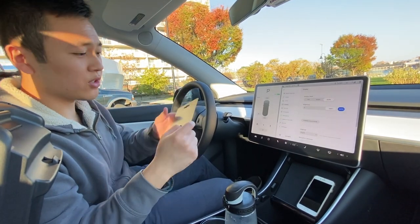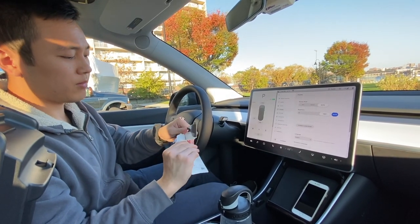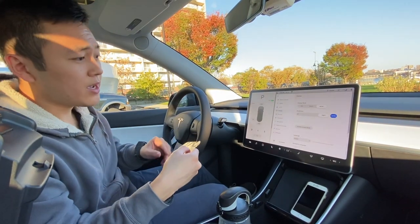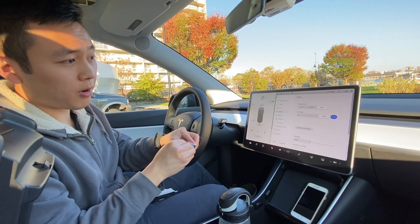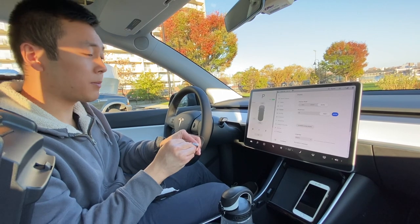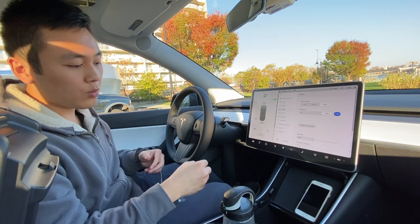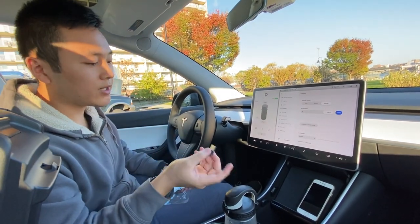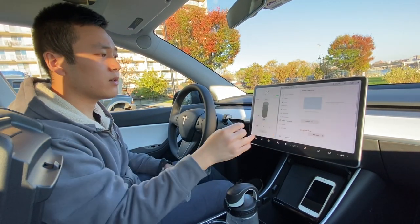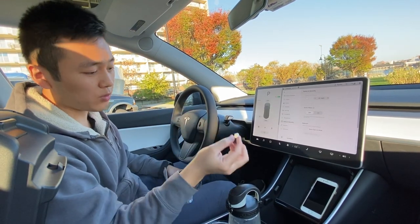I also have this 128GB USB drive. I'm not sure if I have to format this before using it — I probably should have looked at that before — but it's primarily going to be used for dash cam footage. I can also do sentry mode, but this car is going to be parked primarily inside a garage, so I'll activate sentry mode when I park somewhere where it might be necessary. Dash cam footage actually overwrites itself automatically, and you can save a clip when you honk. Sentry mode, you do have to manually manage that.